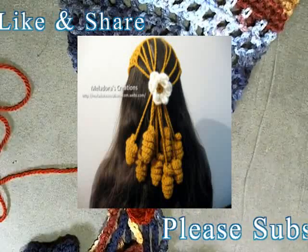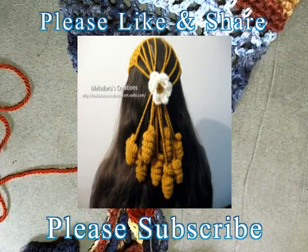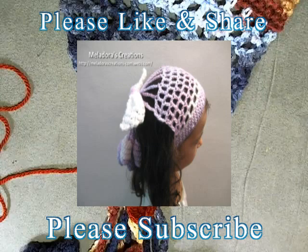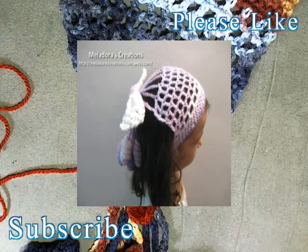That is how you make one of these crocheted mesh twirly head covers. I hope you enjoyed this tutorial and that it was easy to follow. Please don't forget to like and share this video, and don't forget to subscribe. Thanks so much for watching!